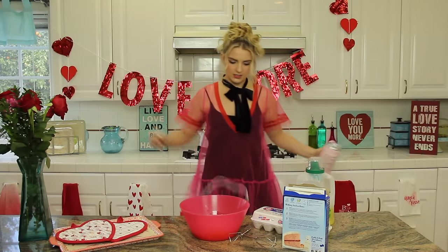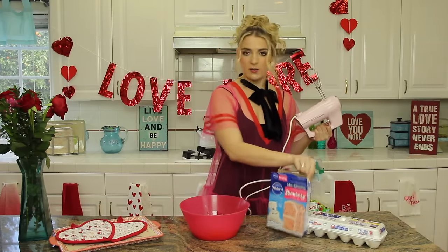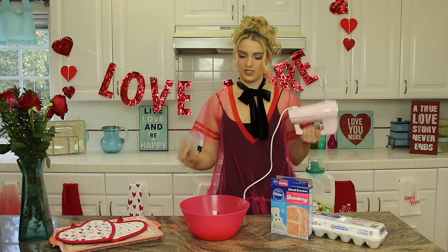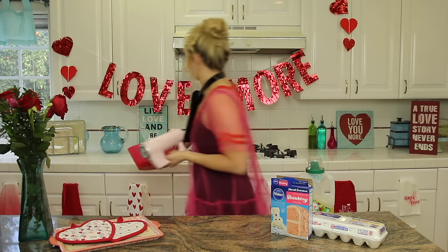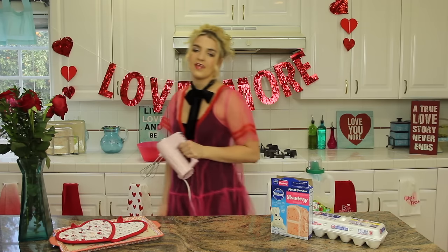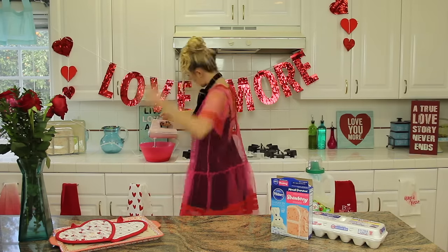And then we mix them, mix them, mix them. This is one of the easiest things that I make, because it's already boxed and you only need two ingredients to add in after it, and it's the best tasting thing I make. Just kidding, I make a lot of tasty things. And then you mix it.